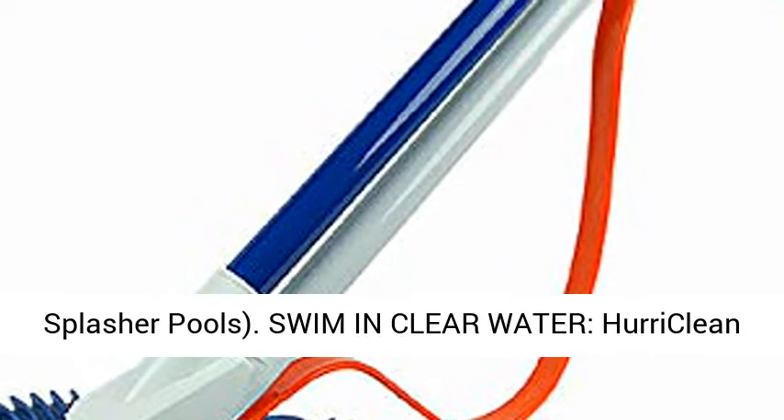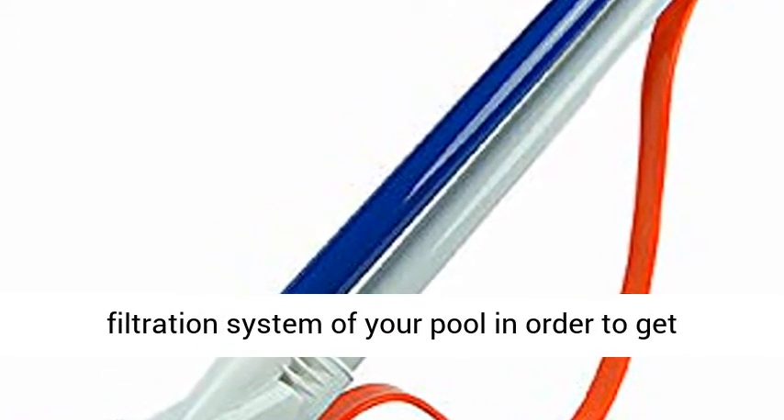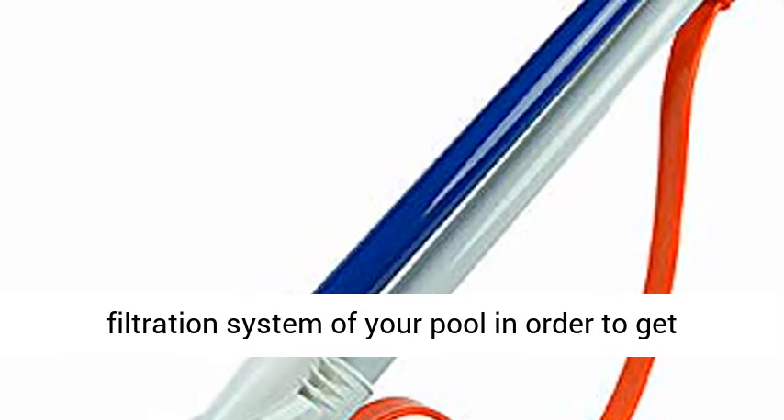Swim in clear water. Powery Clean Automatic Suction Side Pool Cleaners use the filtration system of your pool in order to get your pool crystal clear.